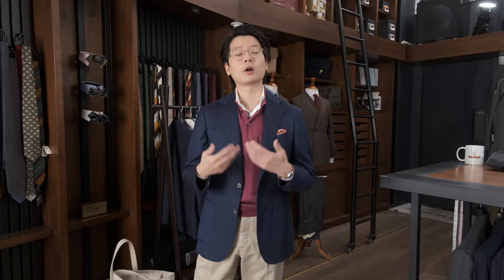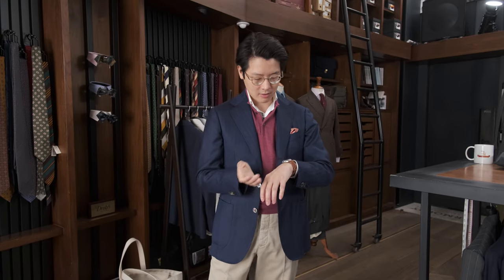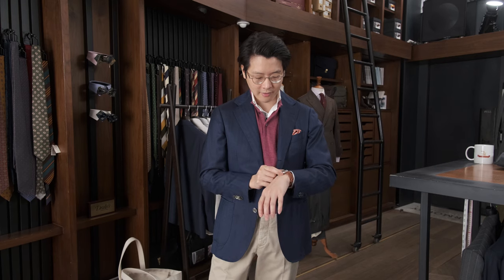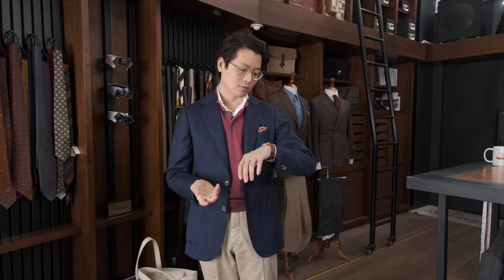But somehow, maybe because of the limitations of price, they managed to do some really interesting things in terms of how they laid out the graphics of the dial and what complications they chose to use. The Omega Chronostop is a one-button pusher chronograph that only times a minute — no other hands — but it just has a great simple look to it. And I guess there are a lot of things you can time within just a minute.